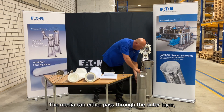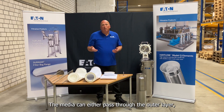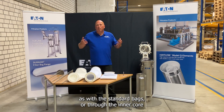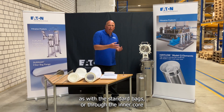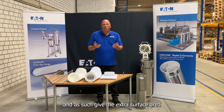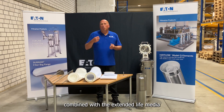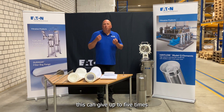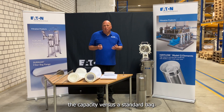The media can either pass through the outer layer as with the standard bags, or through the inner core, and as such give the extra surface area combined with the extended life media. This can give up to five times the capacity versus a standard bag.